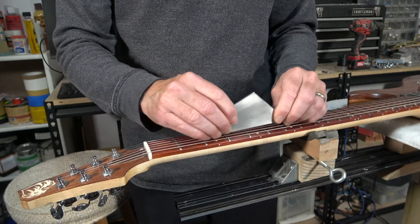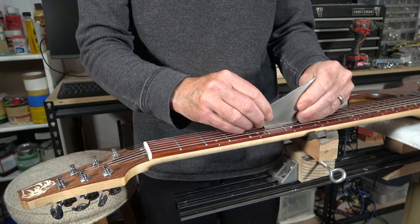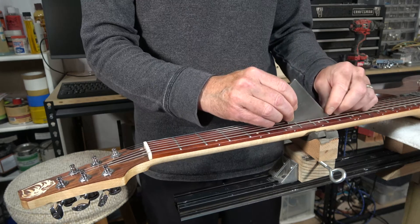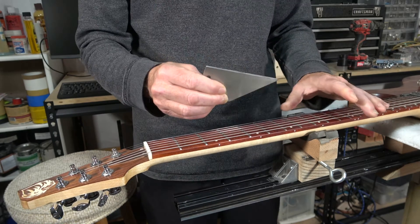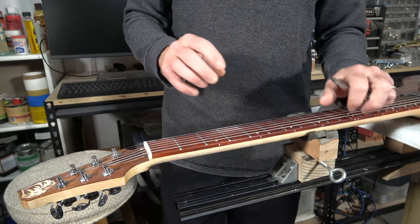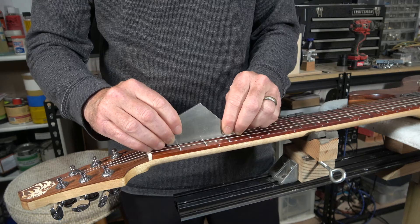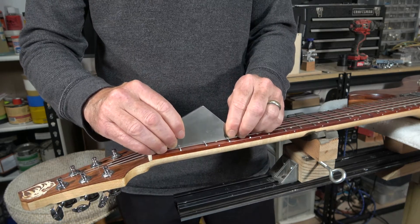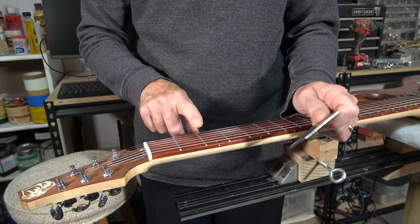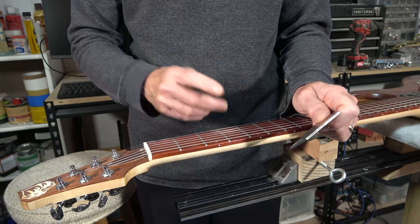Then we'll move up the fretboard as we do this. Occasionally as the frets get closer and closer together, we have to switch to one of the other length sides so that we are covering only three frets at a time. You can't cover two, you can't cover four — it has to be three. The question the viewer asked was: when you find a high spot and your fret rocker is clicking, how do you know if the center fret is high, or is it possible that one or both of the adjacent frets is lower?